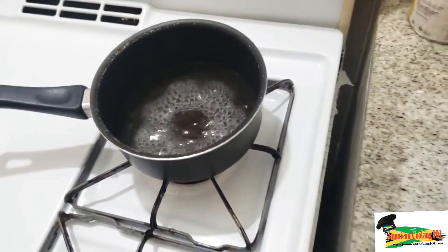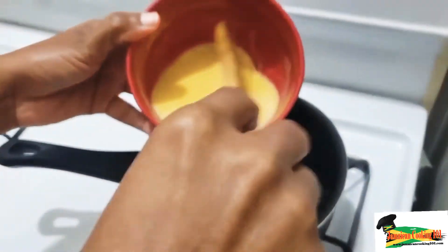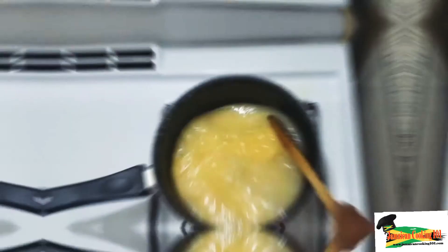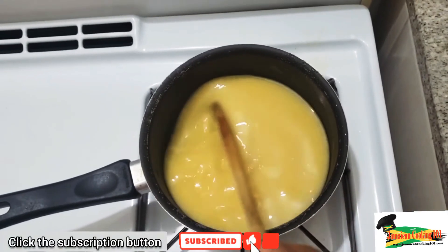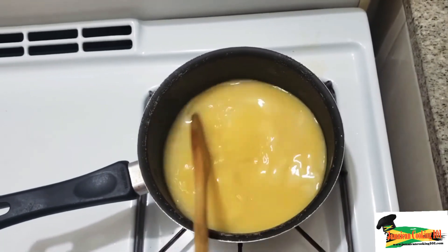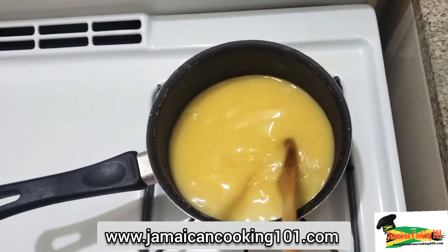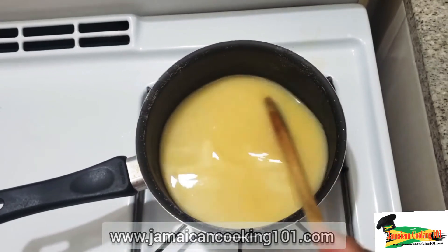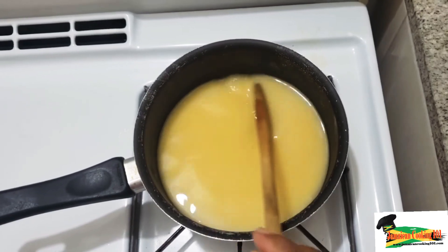We have brought the water to a boil and we're now going to combine the cornmeal mixture with it. We're using a wooden spoon — I find that helps get the porridge nice and creamy. We mix as we pour in the cornmeal and water mixture, continuously stirring to prevent any lumps, until it starts to thicken.